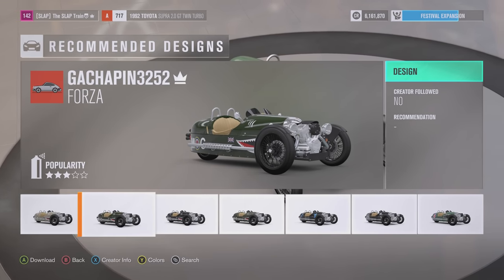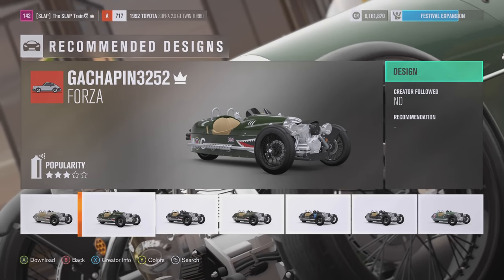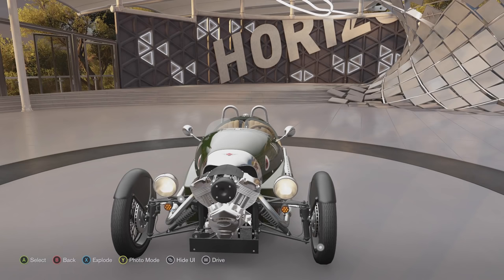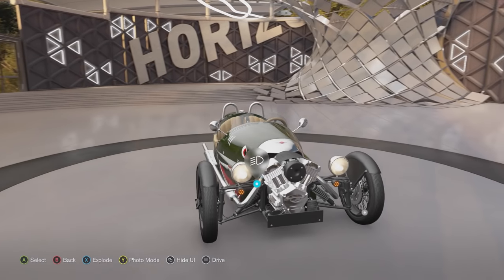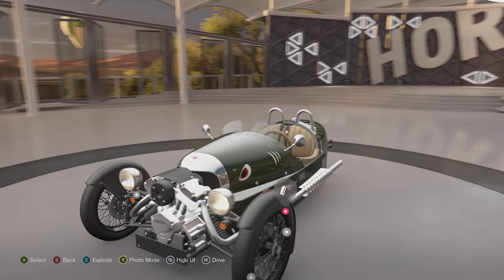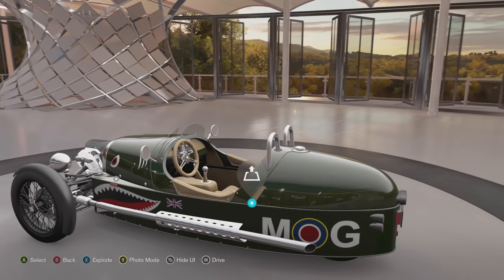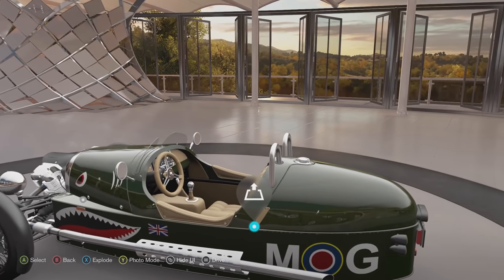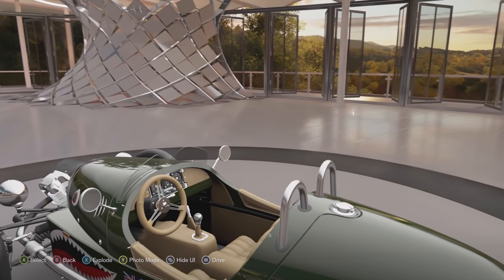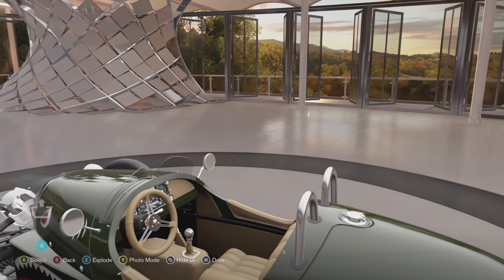That definitely looks like a goddamn motorcycle engine on the front of this thing. What the hell kind of crazy — who decided to make this? I mean, you get up in the morning and say, hey, I'm making a 3-Wheeler and we're strapping a motorbike engine to the front of this thing. The interior does look nice, though. I will definitely admit that. Looks clean.